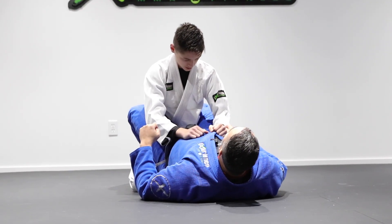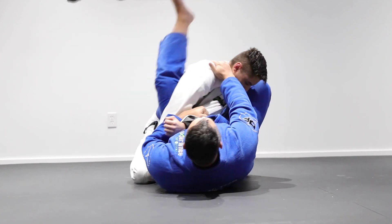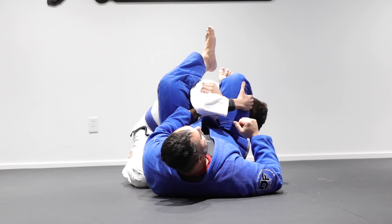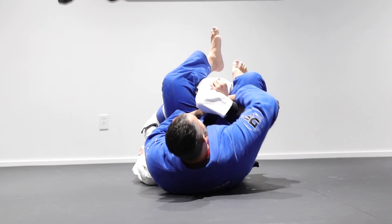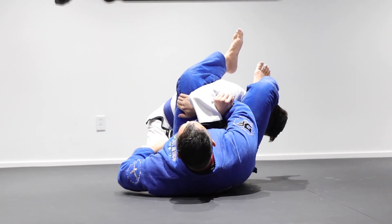Now another trick we can do is once we attack the armbar position and start to extend our arms, and he blocks — now we have a stronger opponent where we can't tug the arm out. So we're going to switch the grip. Notice how the first arm is going inside, grabbing both of his arms, and now holding on to your lap. This free hand is going to go underhooking his leg.